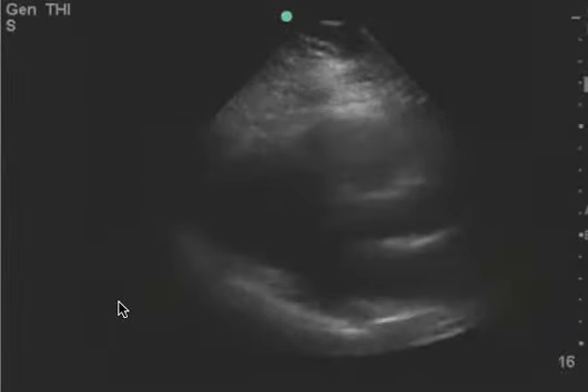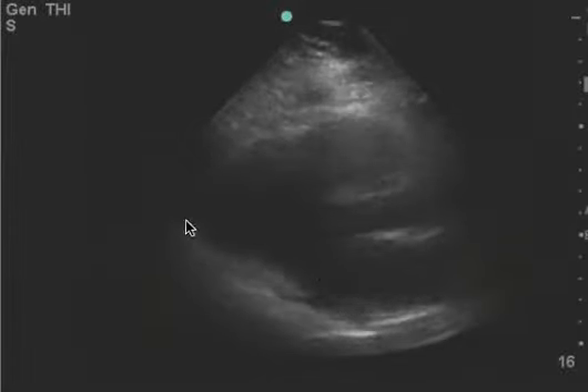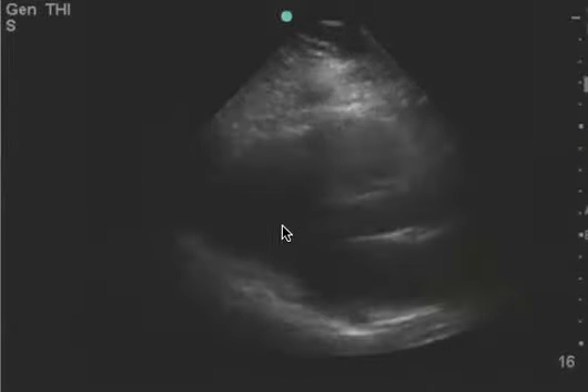I don't think you should tilt the probe in any way or change your rib space, because I can see the anatomy pretty well. It just looks a little grainy to me here on the pericardial wall.